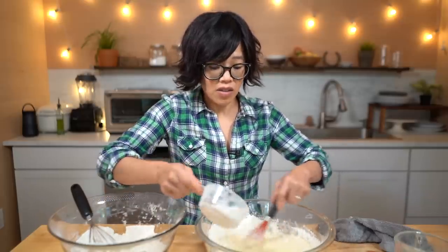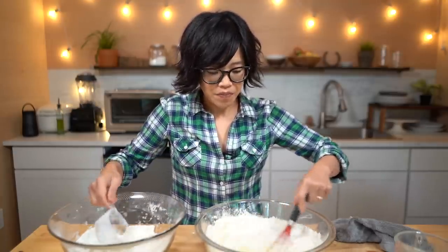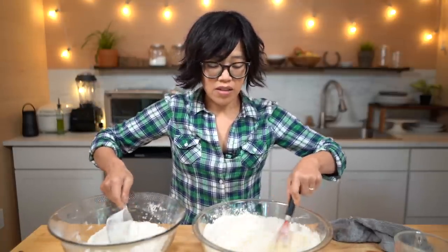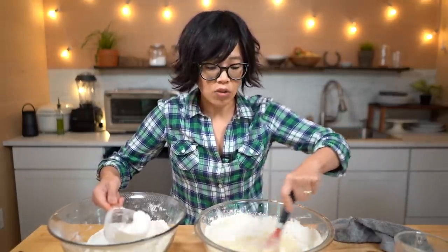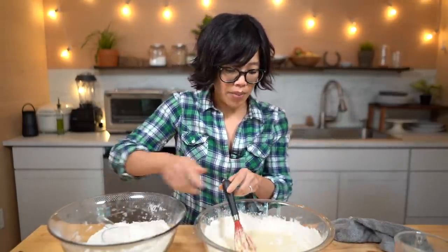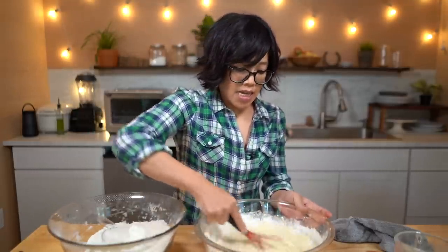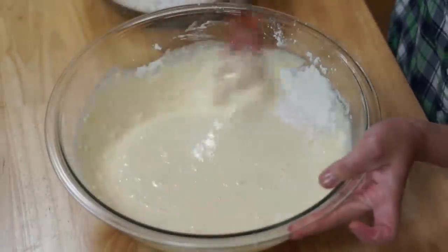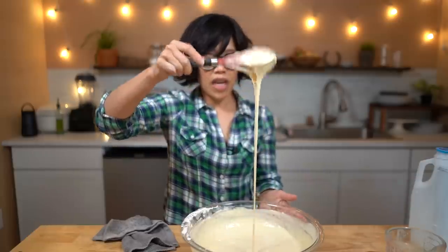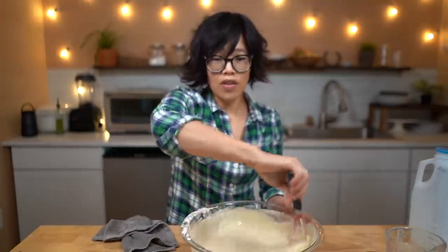I've seen lots of videos and recipes claiming you can make this with store-bought pancake mix. I've never tried it, but this is essentially a pancake batter, so yes, try it — or if you've tried it, let me know in the comments. If it's easier for you, I'm all about it. Mix this in incrementally until smooth. Our funnel cake batter is made. Now I'm gonna get some peanut oil so we can fry our funnel cakes.